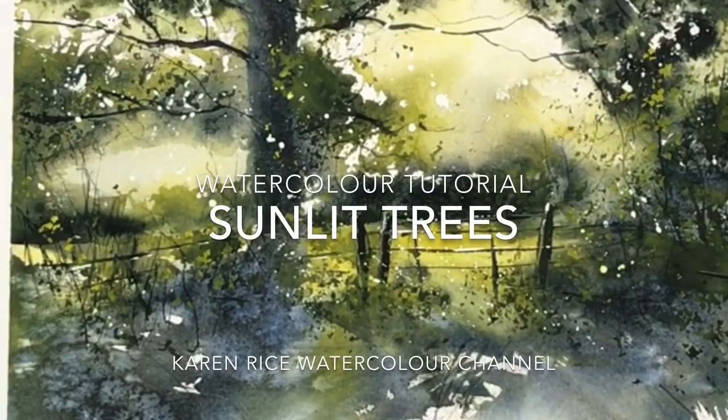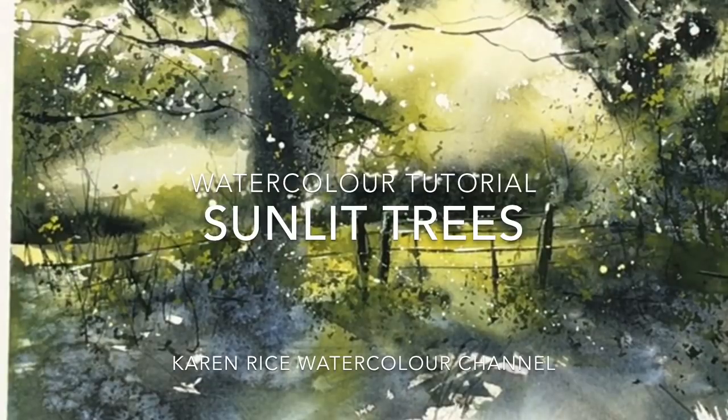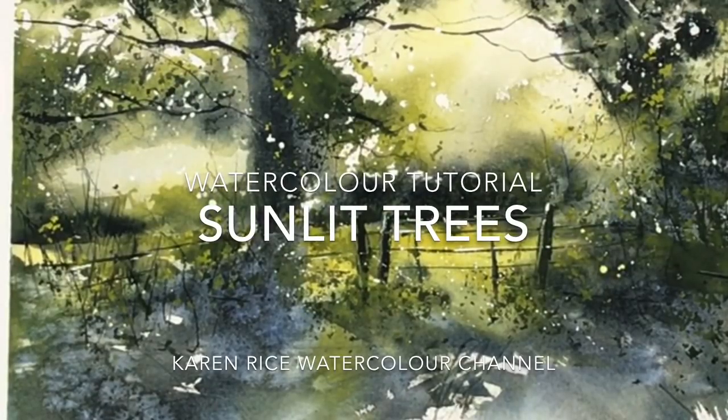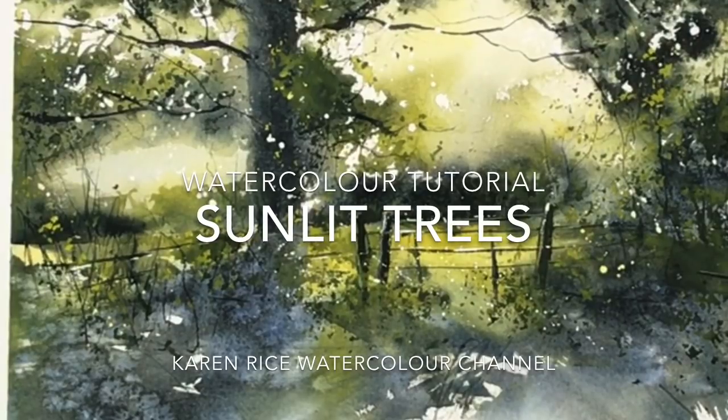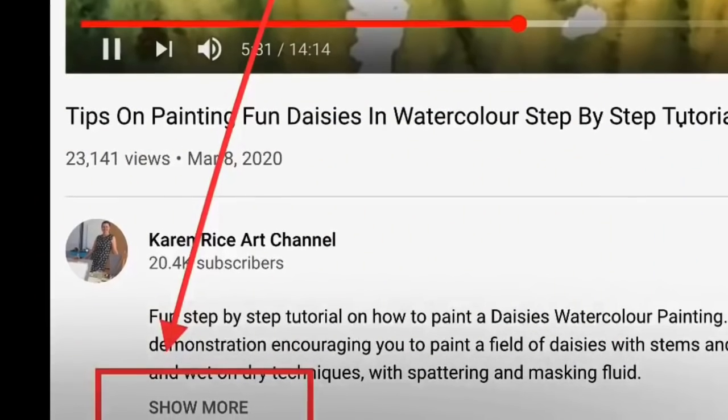Hi, I'm Karen Rice and welcome to my YouTube channel. I'm going to be painting a step-by-step watercolor tutorial of some beautiful sunlit trees using just two colors. I'm going to be using lots of wonderful techniques and here are all my materials — for a full list of these please see in the description below.